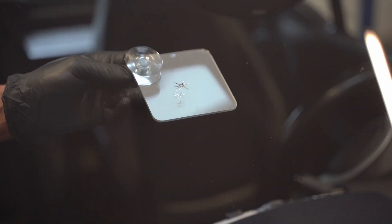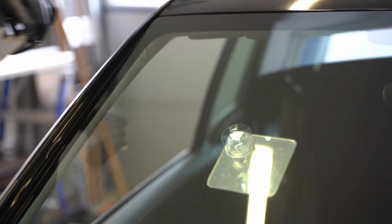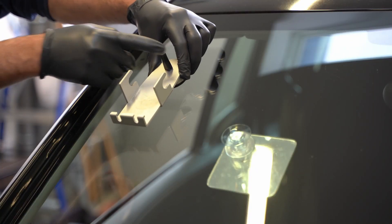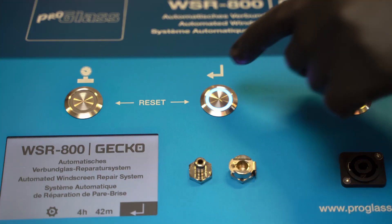And it's that easy. Attach the inspection mirror. Clean the impact point with the carbide probe. Attach the tray for the repair base. Switch on the Gecko and start the program.